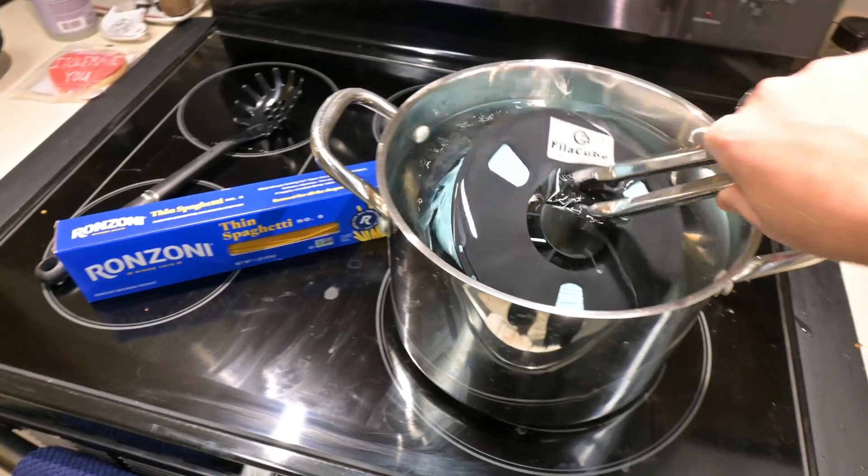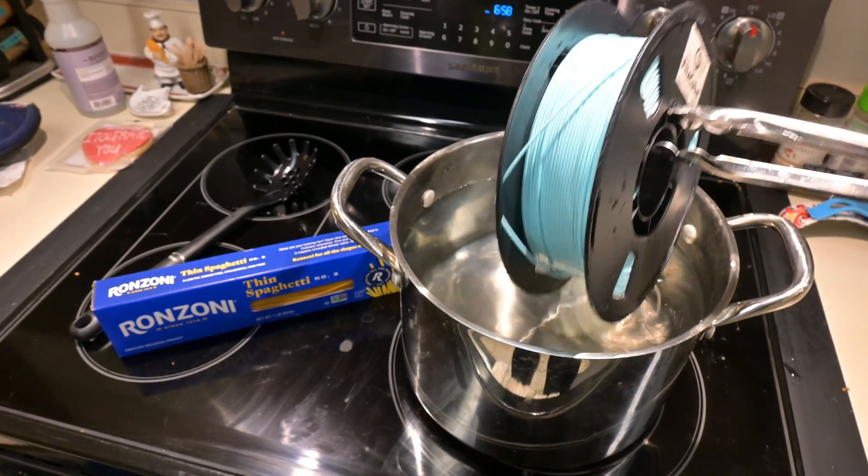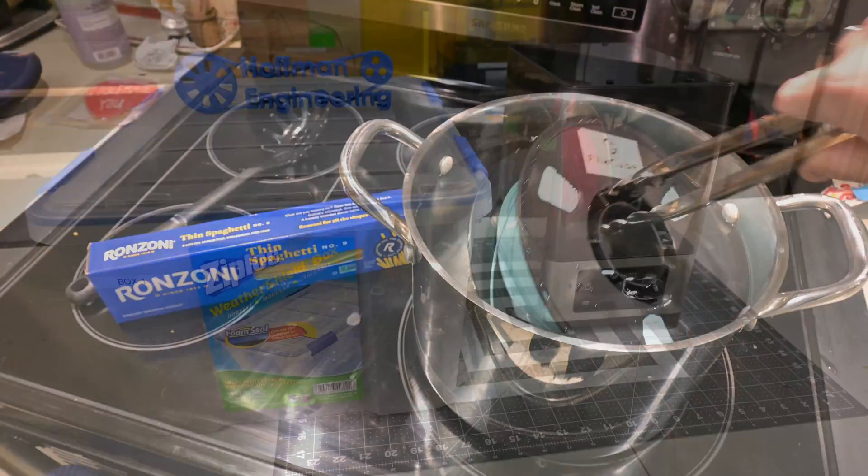Hey everyone and welcome back to Hoffman Engineering. Wet filament has been a big topic recently, so let's do some experiments and also take a look at the FixDry 2-Spool Filament Dryer.